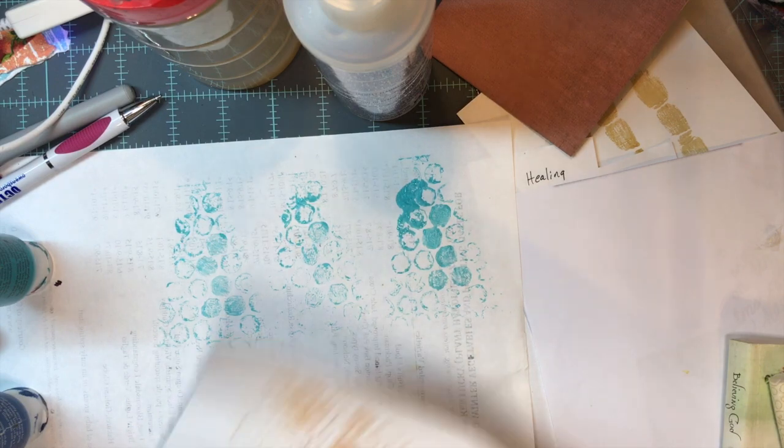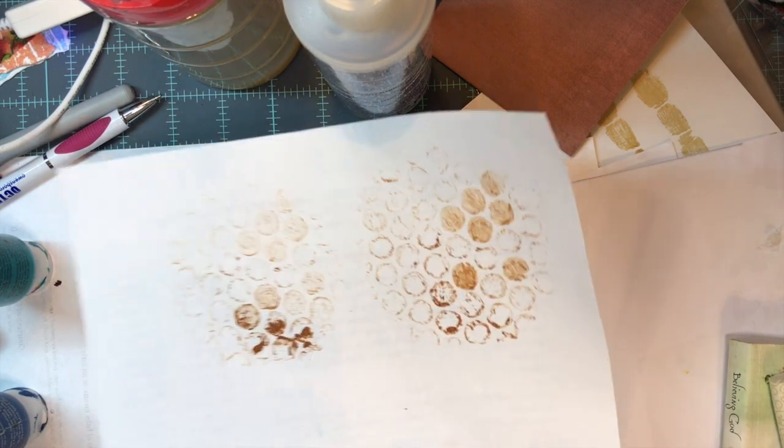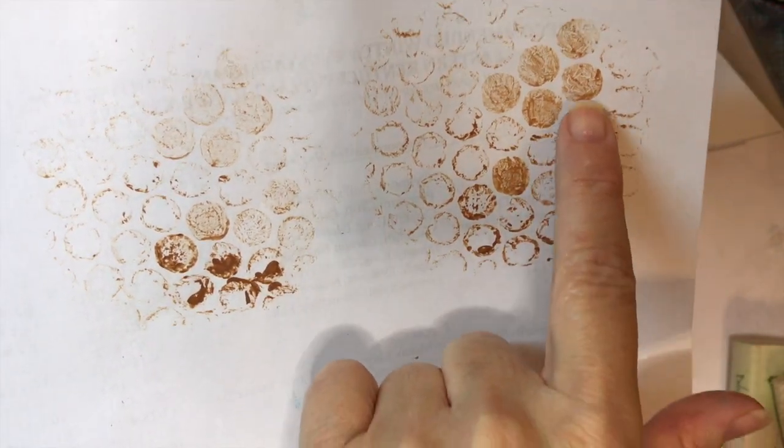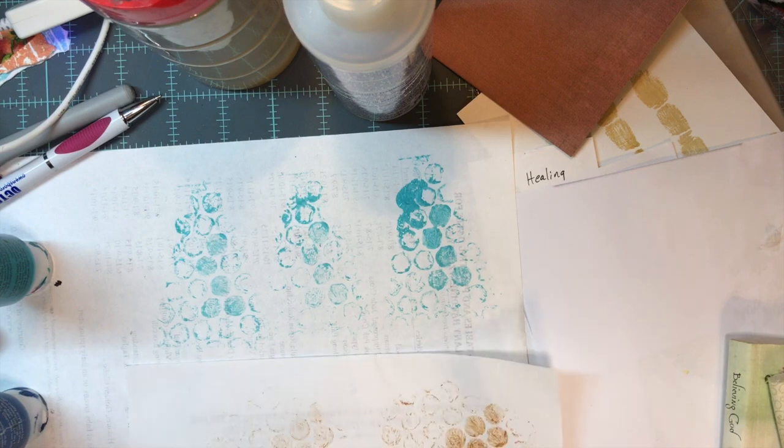I did circles with the brown paint. You can see how they turned out — some are darker than others, some you can see the hole where the plastic tore off, and others are solid. I think that's a fun technique. Now I'm going to use these in my journal and let you see how it would actually look.